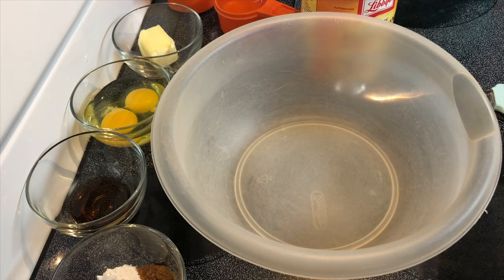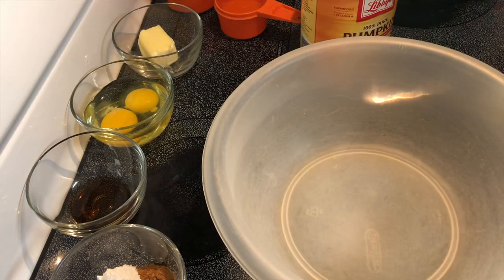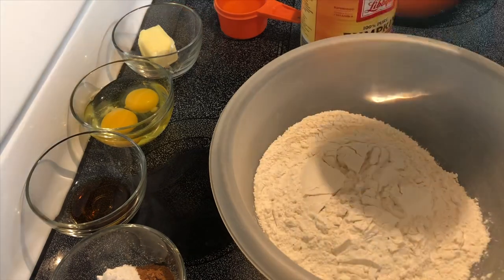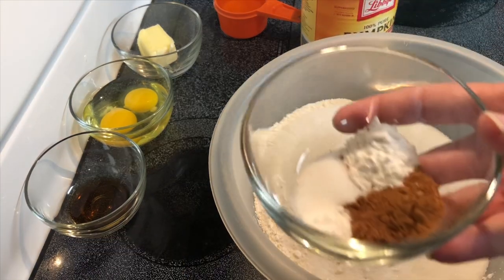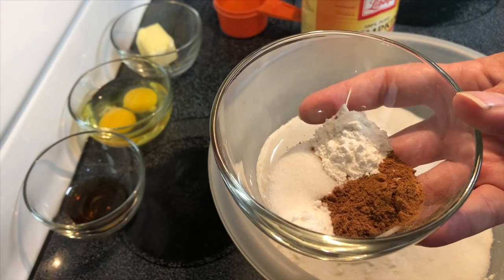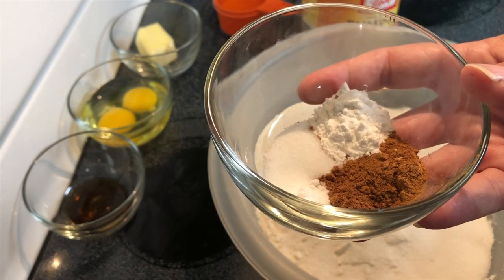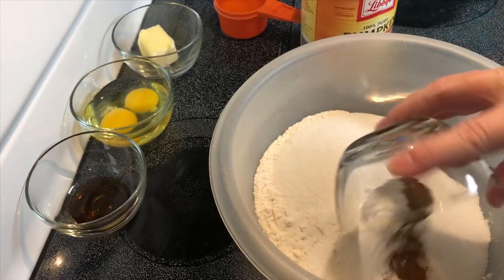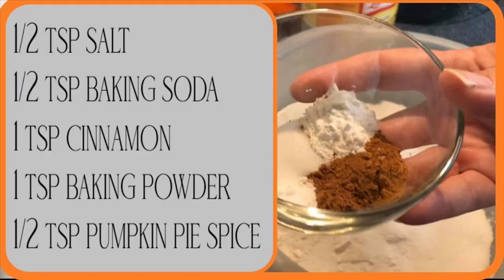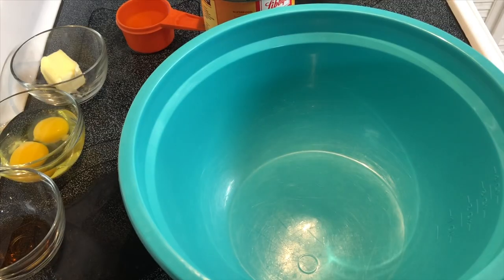I'm going to start with my dry ingredients first. I've got two cups of all-purpose flour, one cup of sugar, a half teaspoon pumpkin pie spice, one teaspoon cinnamon, a half teaspoon of salt, one teaspoon of baking powder, and half a teaspoon of baking soda. We'll just whisk to combine.